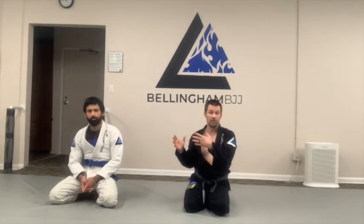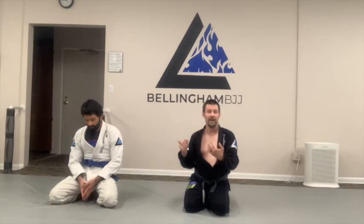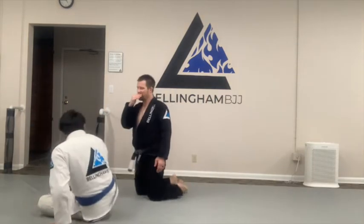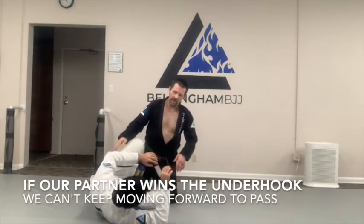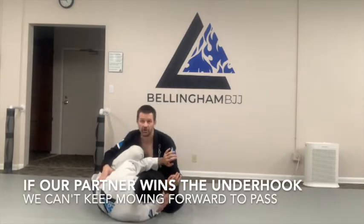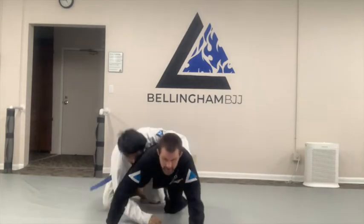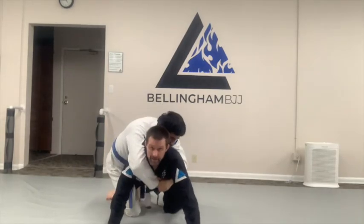This second style of half-guard passing, which we call the reverse sit pass, is going to take advantage of the fact that he does have an underhook. We're going to address that underhook in a way other than just pummeling for a new underhook. Put him on top and address his half-guard — he has a nice shell. If he gets an underhook and I just move forward, he's going to come out on my back. Very bad scenario.